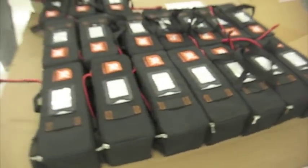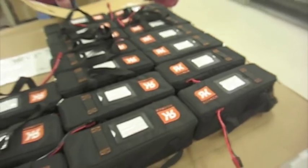These are the battery packs, and you guys sell these extra, right? They are going to be an accessory.